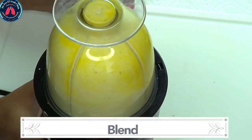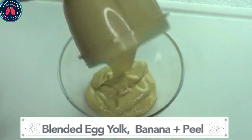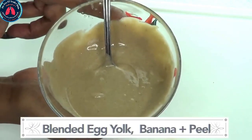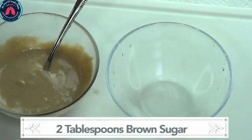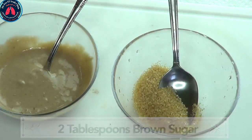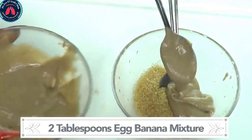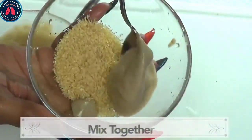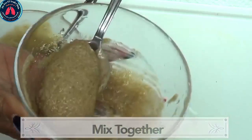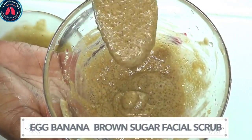Here is our banana and egg yolk blend — we're gonna pour it into our bowl. We have our egg and banana facial mask, but before we use this as a facial mask we're also going to use it to make a facial scrub. We're gonna take two tablespoons of brown sugar and two tablespoons of our facial mask and mix them together. Here we have our facial scrub, which we're gonna use to exfoliate our face just before we use our facial mask.